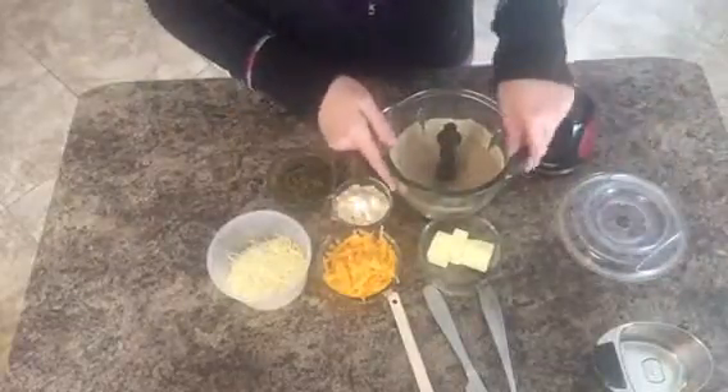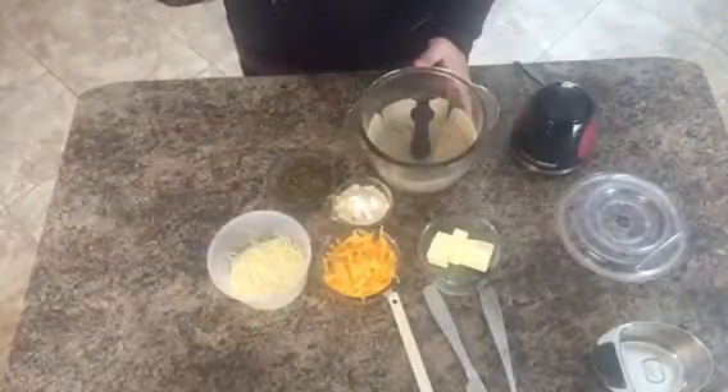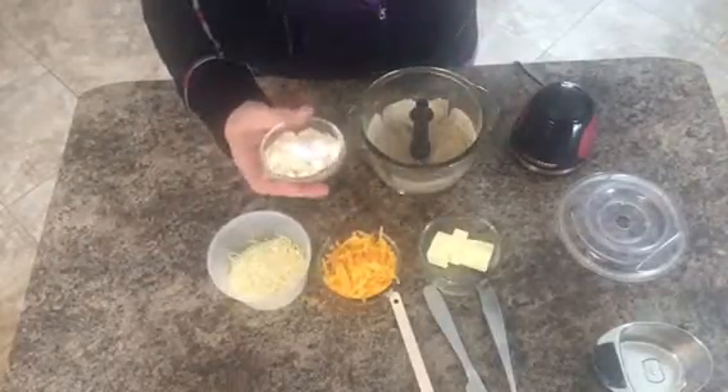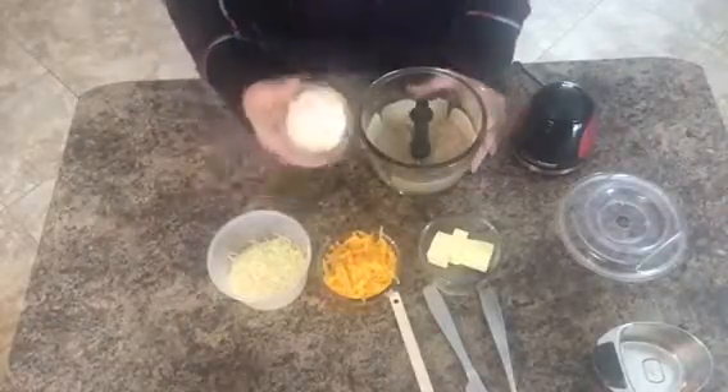All right, I think we'll go with that. It's pretty fine — there are a couple of chunks in there. Then all I'm gonna do is add the rest of the ingredients: I have two tablespoons of coconut flour and then a little bit of baking powder, and I just put those in the same container.